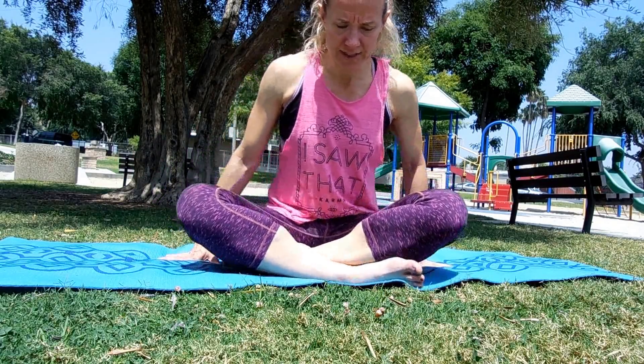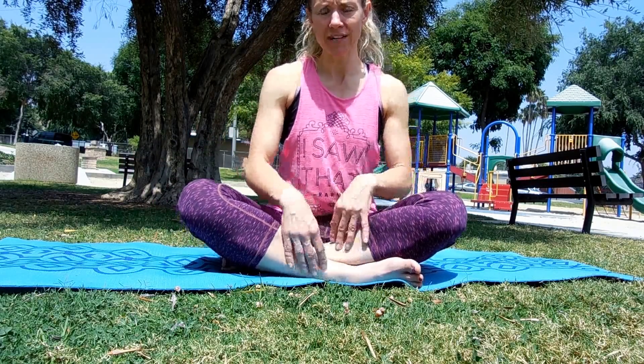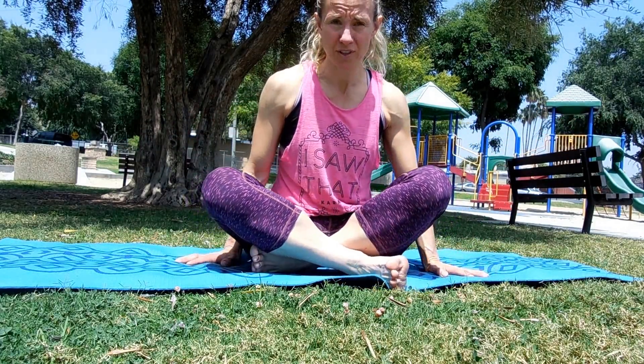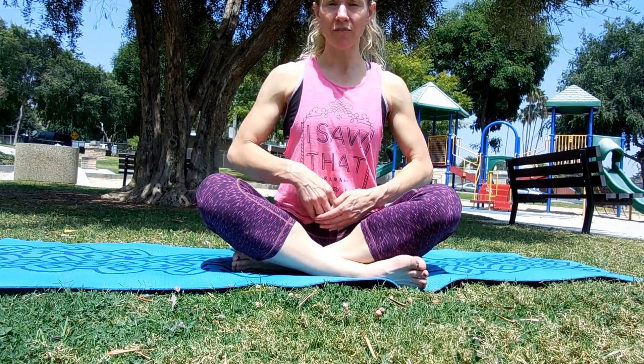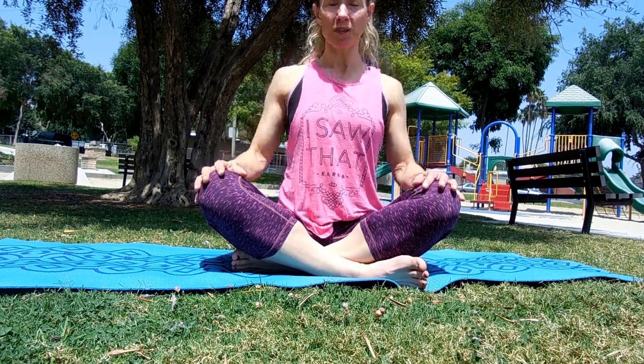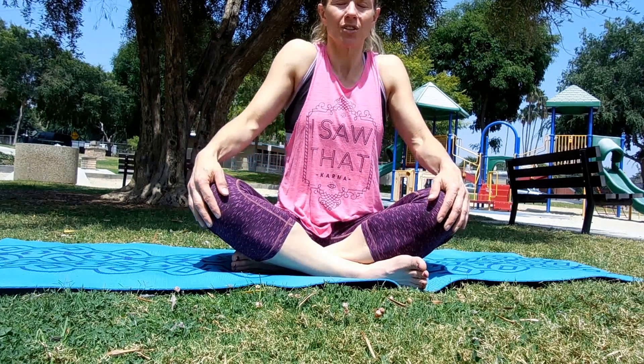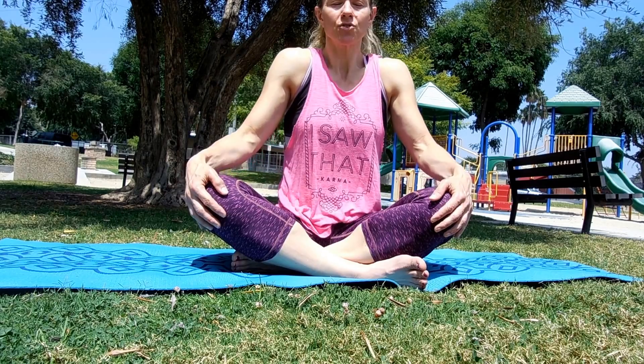We're going to start with some seated breathing. Just sit down — you can place your feet crossed, ankles crossed, one leg in front of the other, or extend your legs out, whatever feels most comfortable. I want you to feel like you're being zipped up in the front of your body and zipped down in the back, opening up the chest. Let's roll the shoulders down and around, releasing any tension, and find the breath.